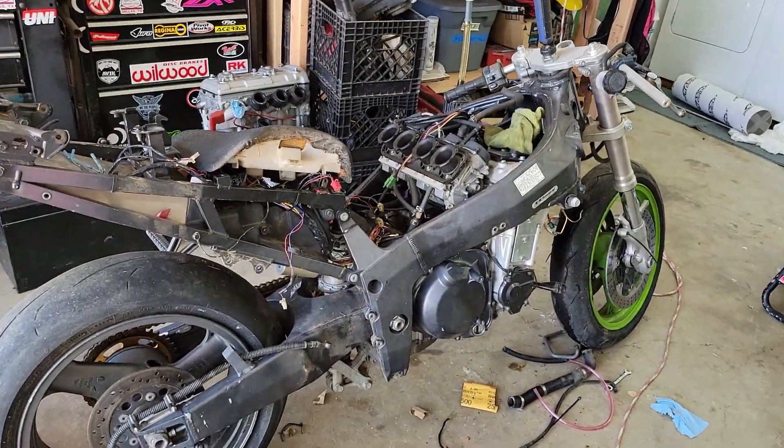Alright, welcome back. This is the final reveal. First though, I'll show you my other project. That's a parts bike.